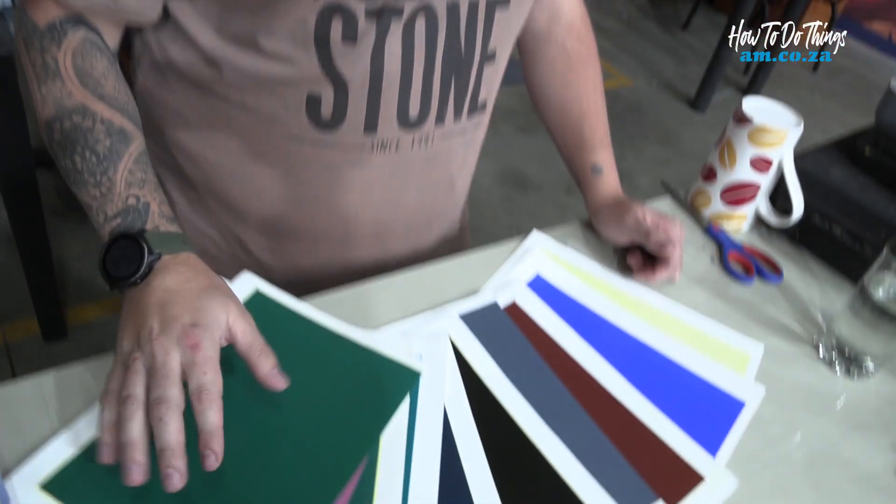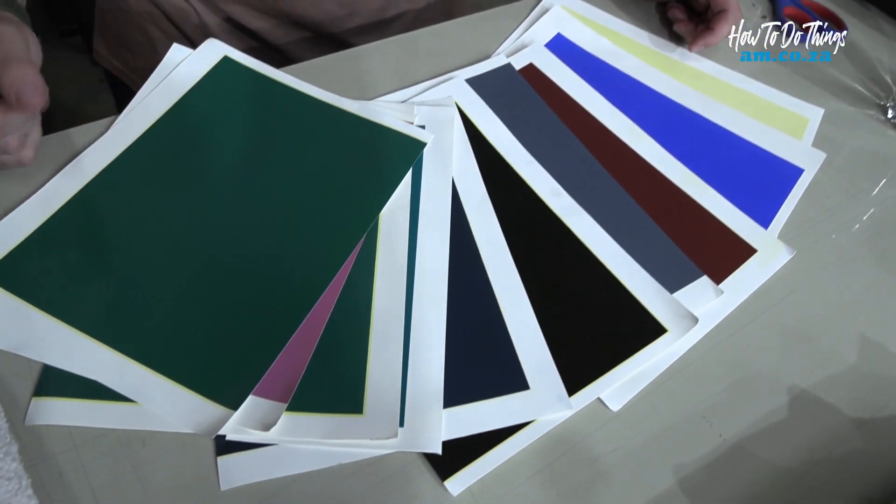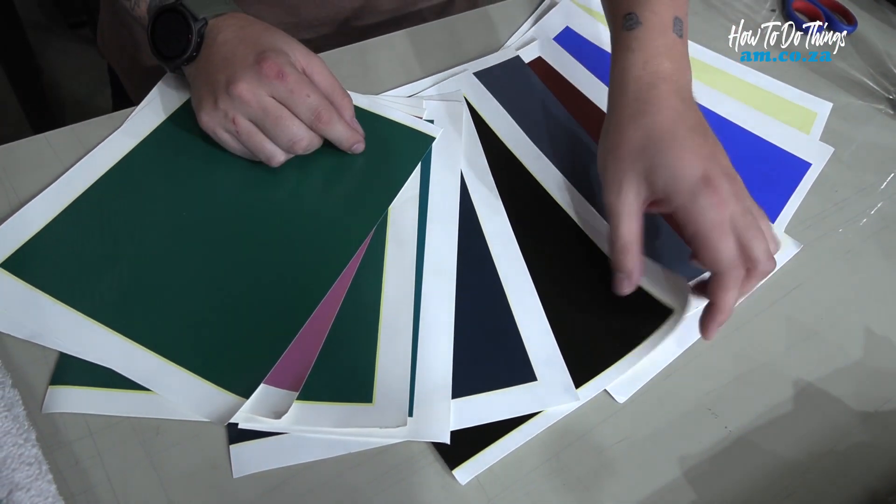Now that we've done that, we can head on over to our fiber laser and start messing around — I'm very interested to see how this works. First, we need to choose the color paper we want. As you can see, we've got so many different colors to choose from, but today I want to use black.